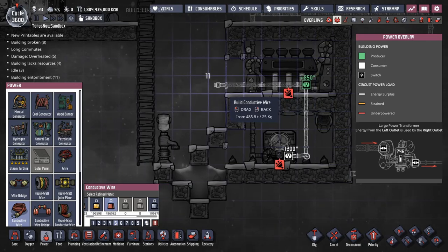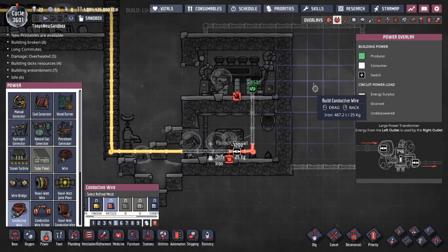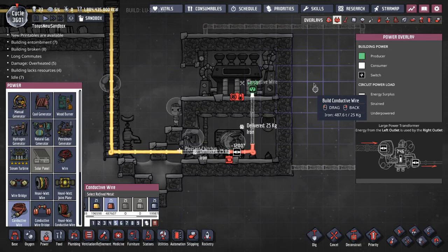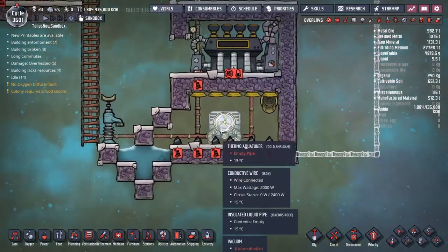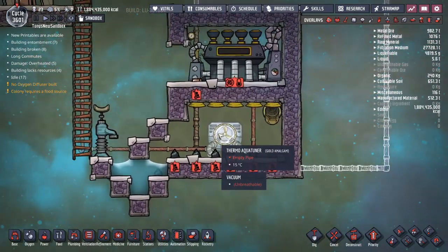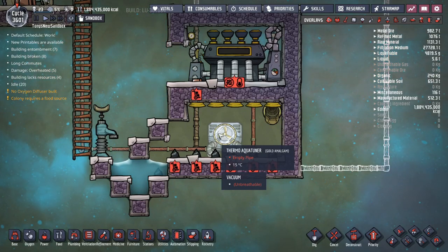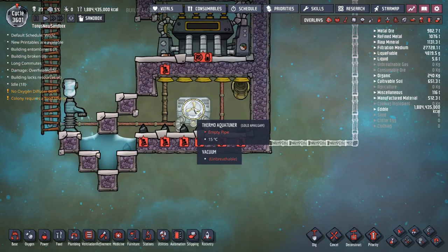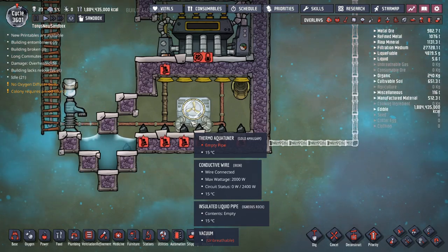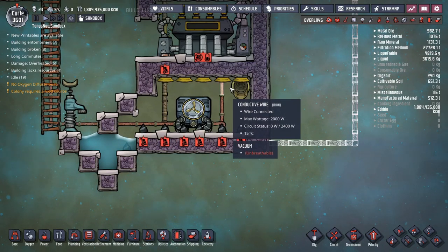I'll put a wire in here to connect all of this to power. This is definitely not a self-powered build. You'll need to use external power to cool your base using a setup like this one. The hard part of using a gold amalgam aquatuner and not a steel one is that the gold amalgam aquatuner overheats when it gets to 175 degrees. Even if the steam in here is much lower — say you kept the steam in the room at 125 degrees — the aquatuner doesn't interact with that steam fast enough to keep itself cool. Because it generates heat, it will overheat and get damaged anyway, even if it's in a room full of relatively cool steam.